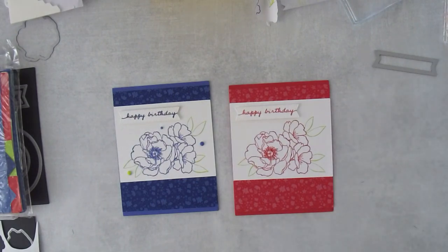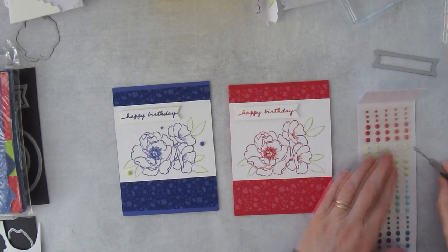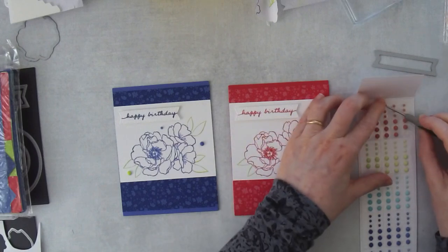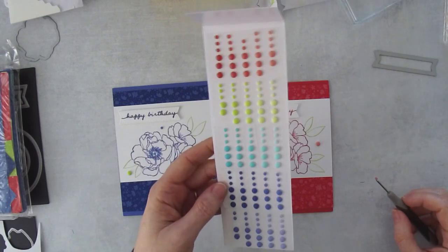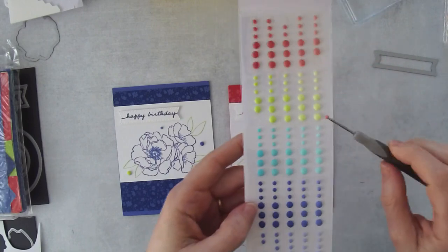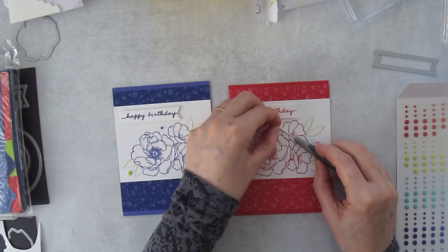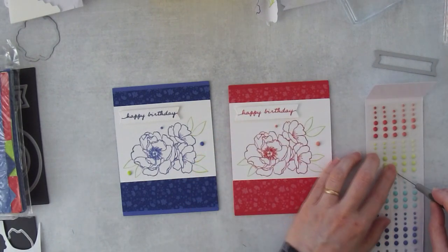The last thing I want to do is add some of these little dots. These are the 2022-2024 in color dots and they're not all the same color — they're kind of ombre, going lighter and darker. You can choose different intensities of dots when bringing your card together, so I'm choosing some different colors.